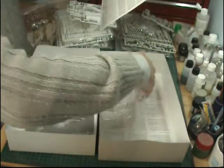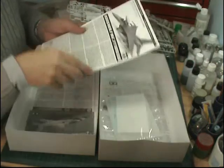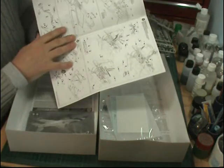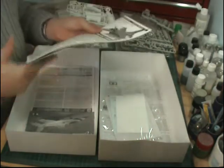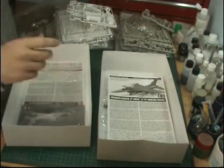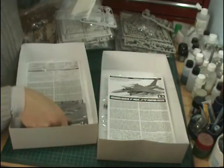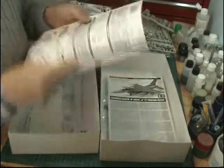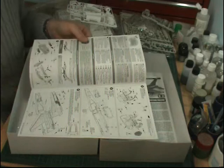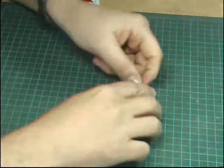Just going through the decals themselves — very nicely printed, fantastic in register. The instructions are extremely detailed, calling out Tamiya paints all the way through. Here's the Thunderbird decals, a nice big sheet. I haven't actually done this in 1/48 — the Thunderbird one — but I've done a few of the 1/32s, the big version, and it's almost like a scaled-down version of that one. They're very nice, they go together very well. So as normal, we're going to start with the cockpit.